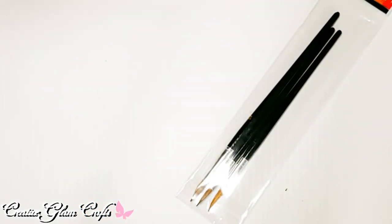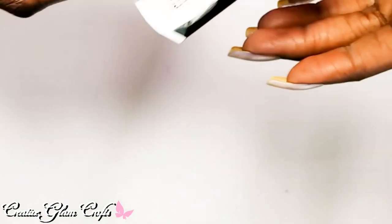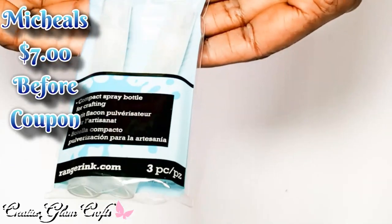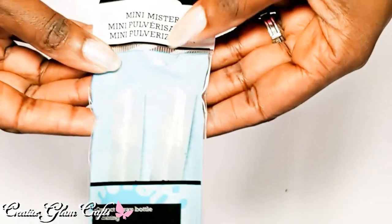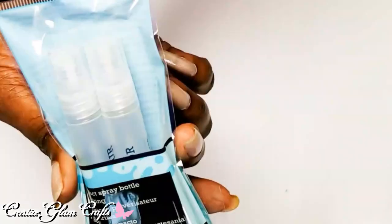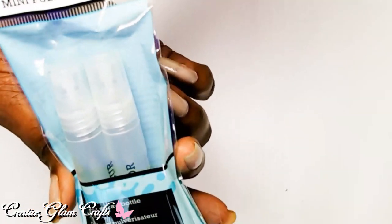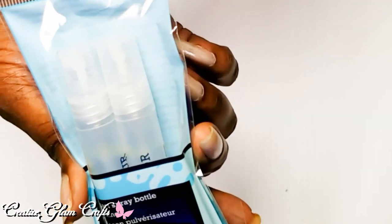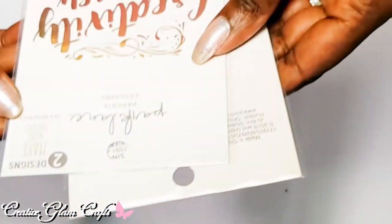I got some Ranger mini misters. I saw these on YouTube and Pinterest and saw a technique using them that I'm going to try and give a shot.